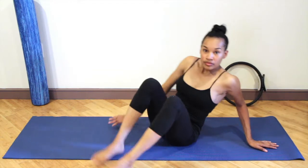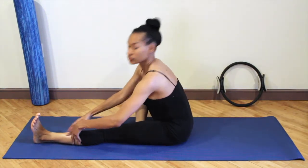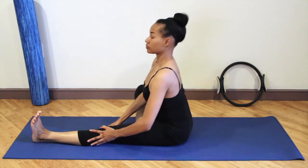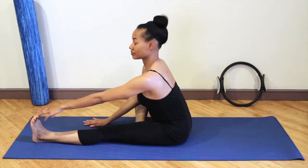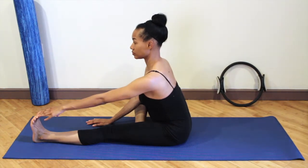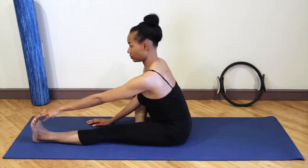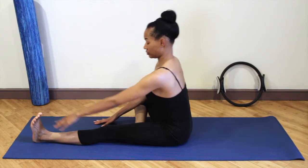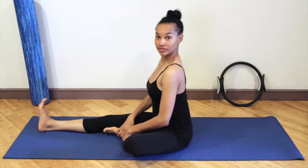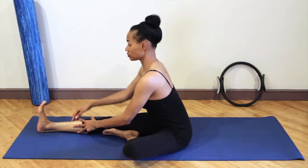Coming out of that, now we're going to stretch our hamstrings. Reach your left leg forward and bend your right knee, placing the foot inside of the left leg, and reach for your toes. Think of lengthening your spine — you don't want to round your back. Your spine is straight and you're hinging forward from the hips. The goal is not to reach your toes, but if you can touch your toes that's great. If not, just place your hand on your shins or wherever you are. Switch to the other side — lengthen the spine, hinge forward, making sure the foot is flexed.